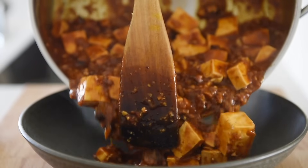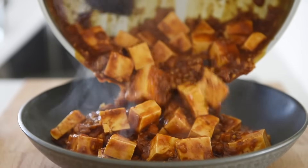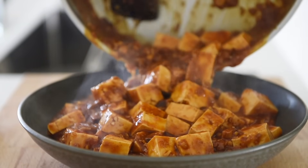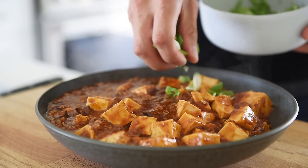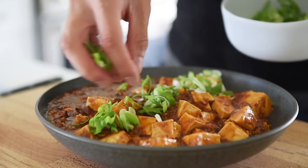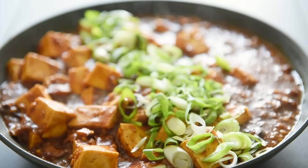Plate the mapo tofu. Generously garnish with the freshly chopped green onions. You can now enjoy this amazing variation with absolute confidence.